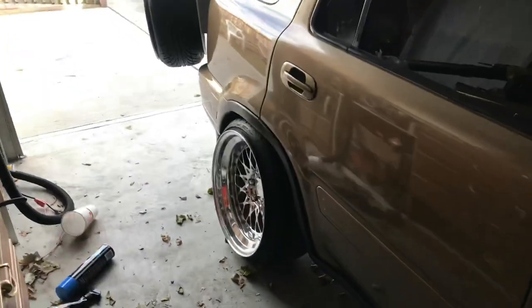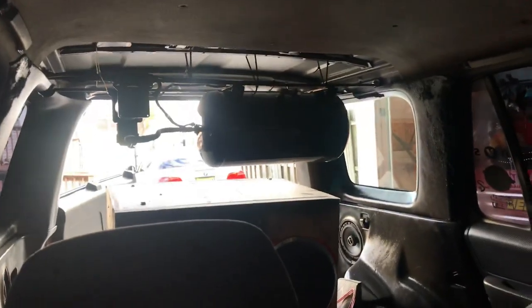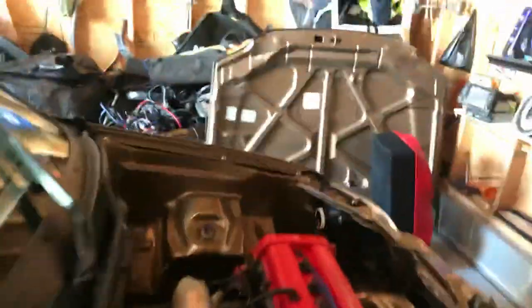If anyone can tell me how to get lower in the back, let me know, please. Right there is the air suspension tank on top, and some other EVs right there. I've done a horrible job preparing here.